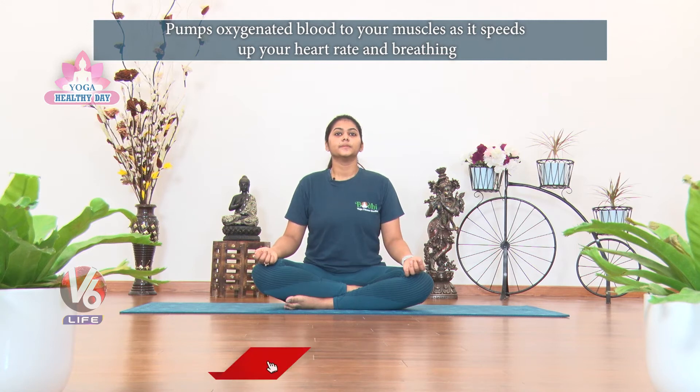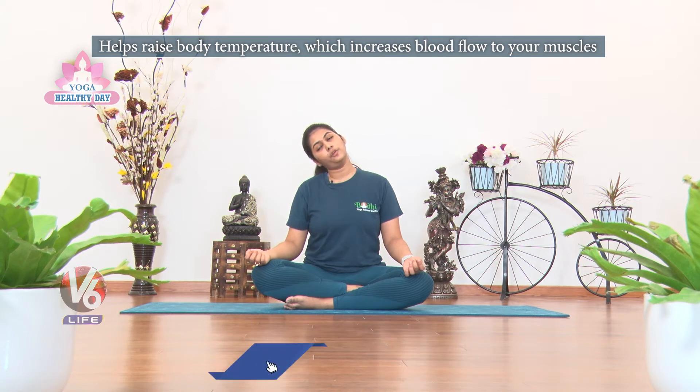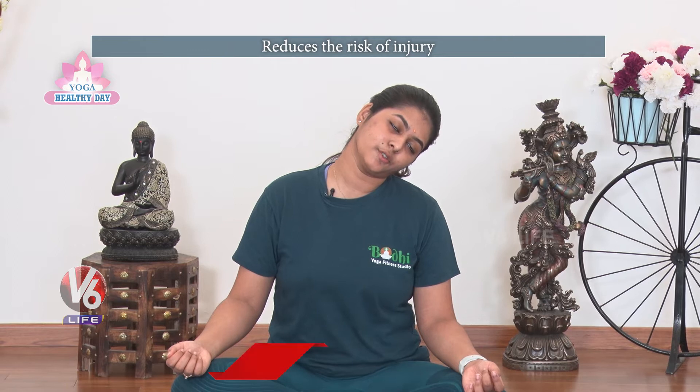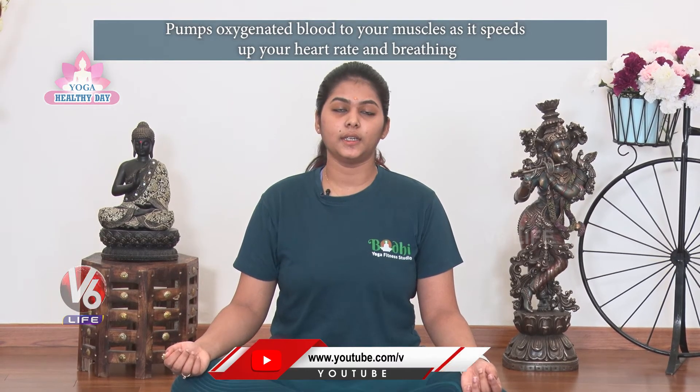Inhale to center. In the center, inhale to the right side, exhale. Inhale center. Exhale to the left. Inhale center and relax. Next, drop the right shoulder slowly — slow exhale drop, inhale to center and exhale to left drop. Very good, inhale center, exhale and center.